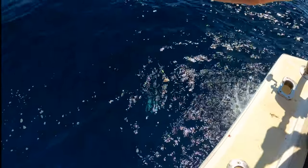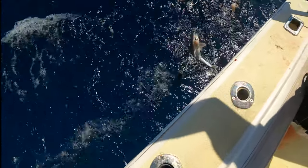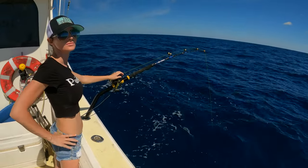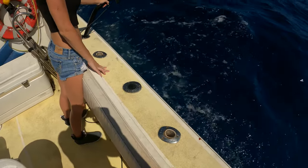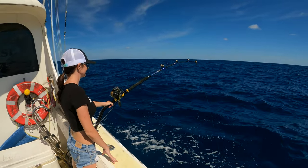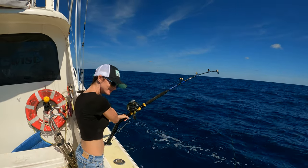What do you think we got? I don't know. It's not real big. Stupid dogfish. Hey, Shannon just hooked up and it's definitely bigger than mine, so hopefully it's not a stupid dogfish.